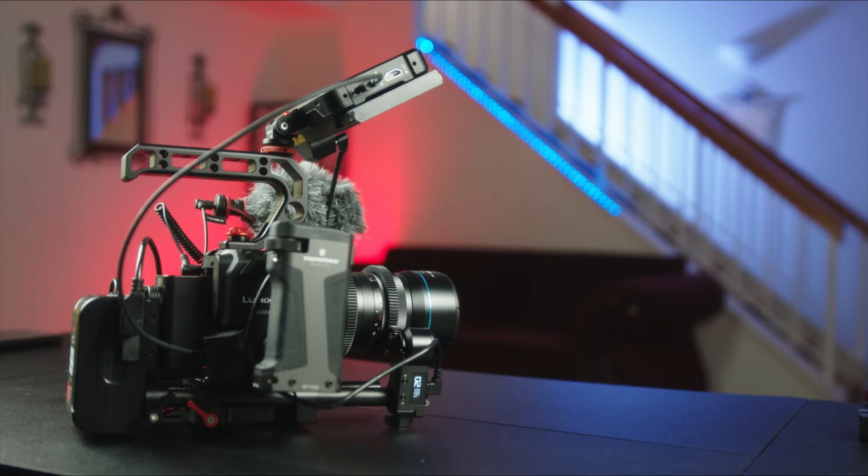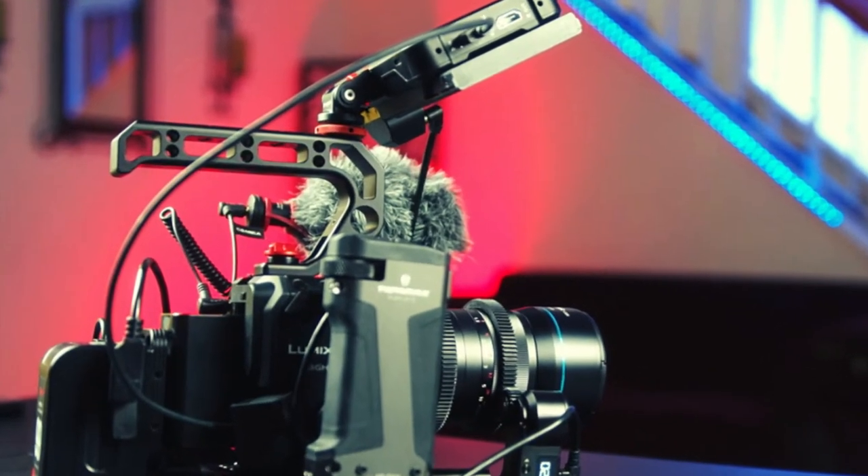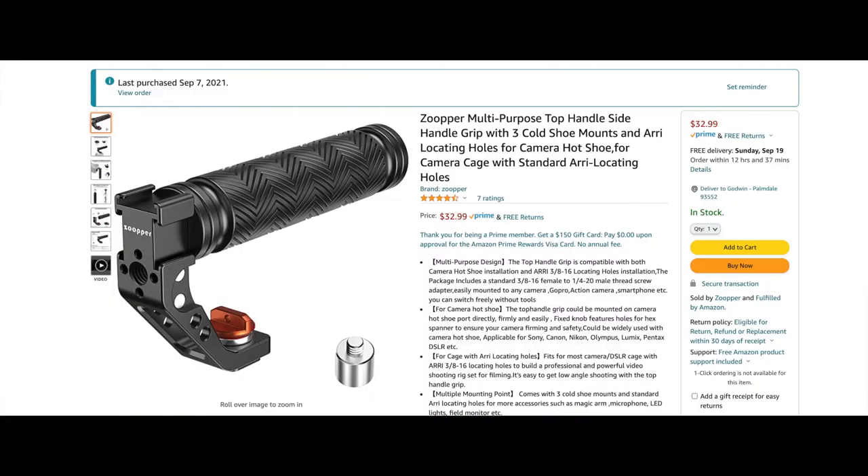Previously on the Serial 35 F1.8 anamorphic lens, this was the rig, but today we update with two little items that can make a lot of difference. Number one is replacing the Zupa top handle with the Zupa top handle, this time with the ARRI locating pins.